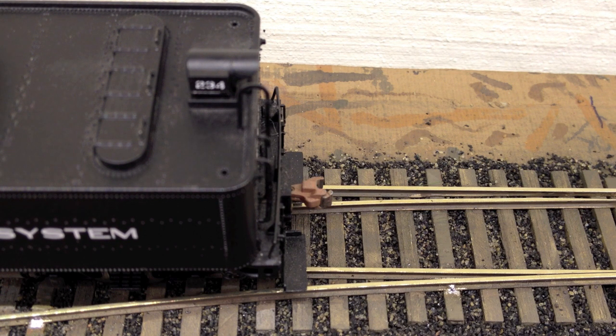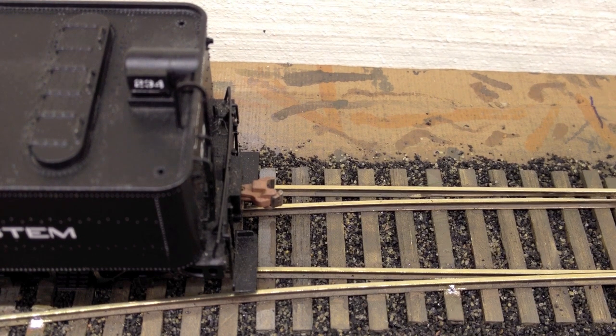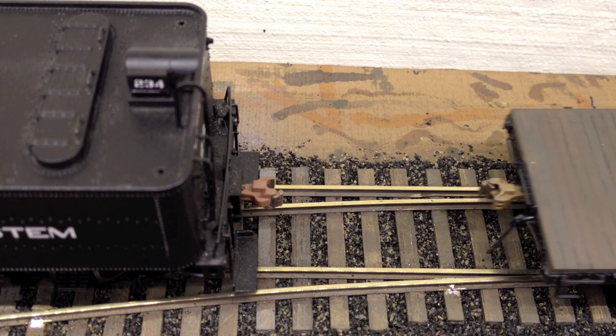Here's an example of the Sergent couplers coupling. I'm going to close up the view and move the locomotive to the left here just a tad. Make sure I'm good and focused. From the right-hand side, you'll see a flat car rolling in just a moment, come into field view in a second.